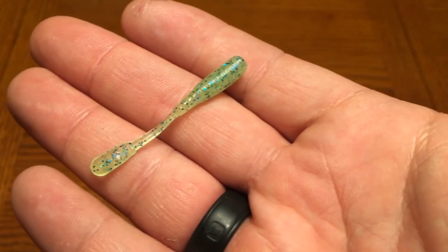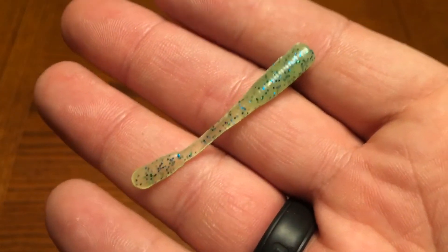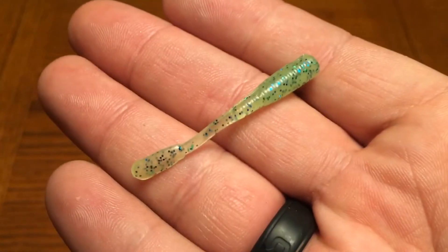Next we got the Cajun Lure Slim Jimmy. They come in at $1.98. These look awesome — they are glow in the dark, little green, looks like a little slime worm, they call it the Slime Jimmy. Really cool to see those work in the water, see if they catch us anything.